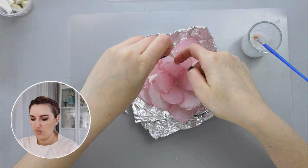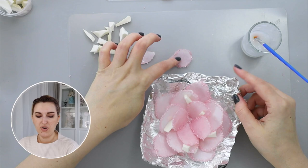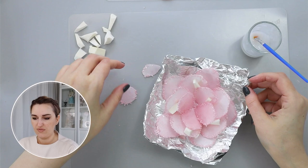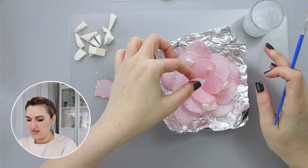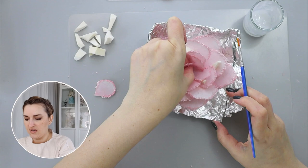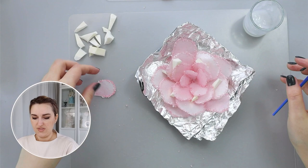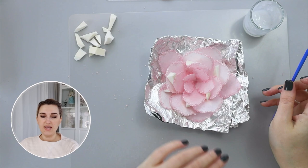Next I'll take my smaller petals — we have different sizes — choose a few different ones, apply wafer paper glue on the back side, and place each petal in between. To build this flower it's a really easy process: you just go layer by layer and make it the way you want. I used ten large, four medium, and four small-size petals — I like the shape.